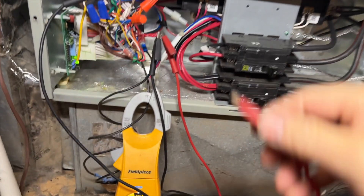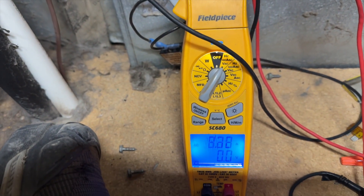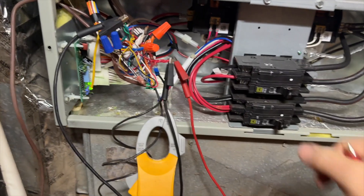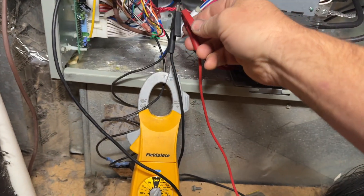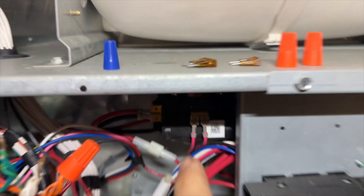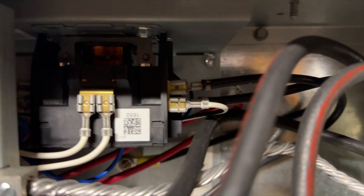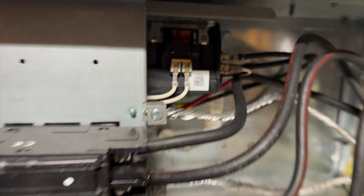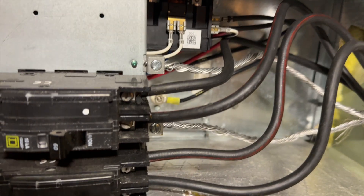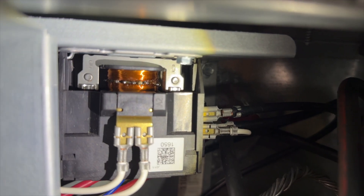Let's try our auxiliary heat. So there's something up with the auxiliary heat. We need to go ahead and check these contactors and see if maybe we have an issue. Oh wait a minute — what's that? Look at that contactor coil. It's melted. That's our problem.